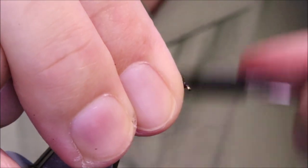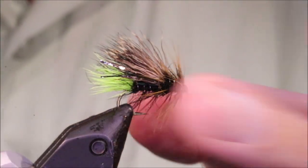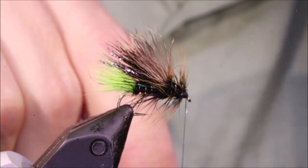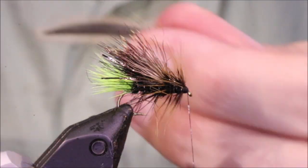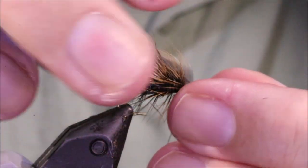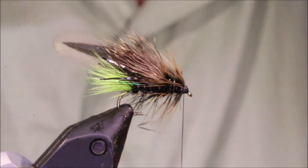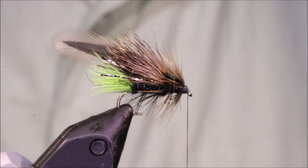You could finish the fly here if you want, and on the smaller sizes I generally would. But the size 10 — you've got to fish it in a bigger wave — so a bit more hackle is nice. I'm waxing my thread because I don't have much tie-in space here. I'm using a slightly longer hackle, just a wee bit bigger. Catch it on — the wax thread gives me grip.